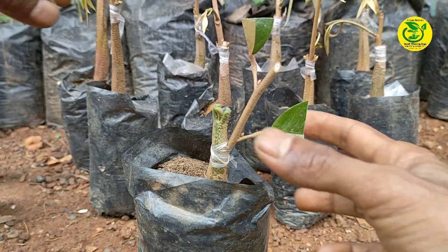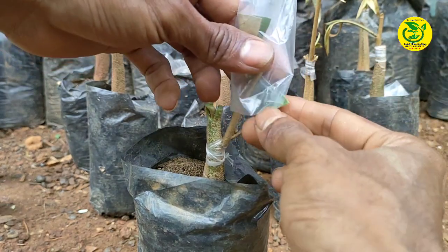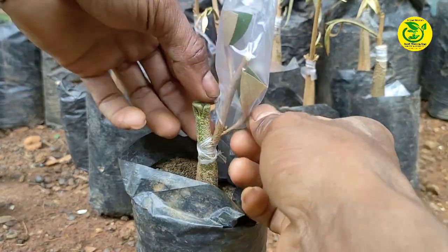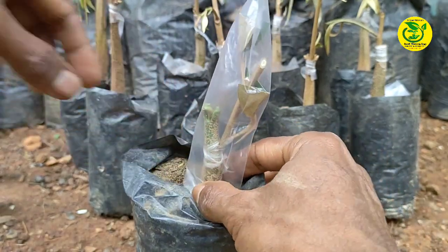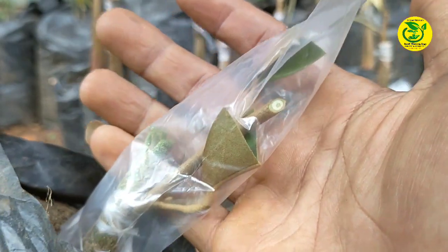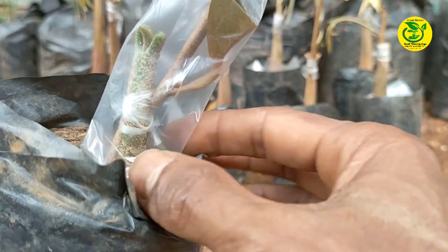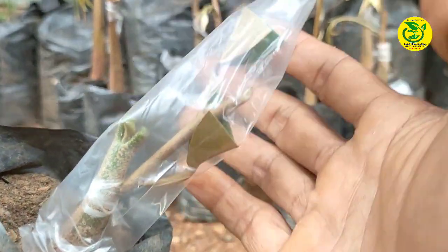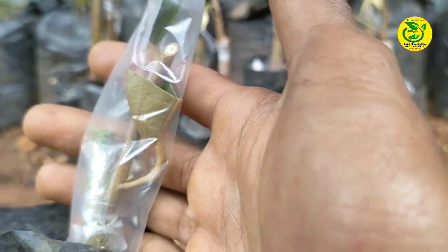Kemudian langkah berikutnya, kita lakukan penyungkupan. Ini bisa saya perlihatkan para sahabat, sungkupan yang saya lakukan seperti ini. Di mana untuk sungkupan di sini, saya tidak lakukan pengikatan, karena untuk sungkupan yang saya gunakan di sini berongga kecil.